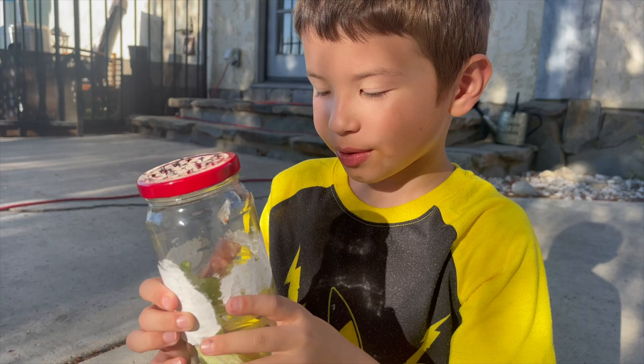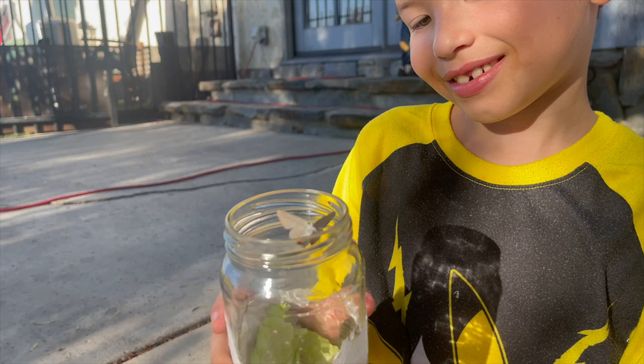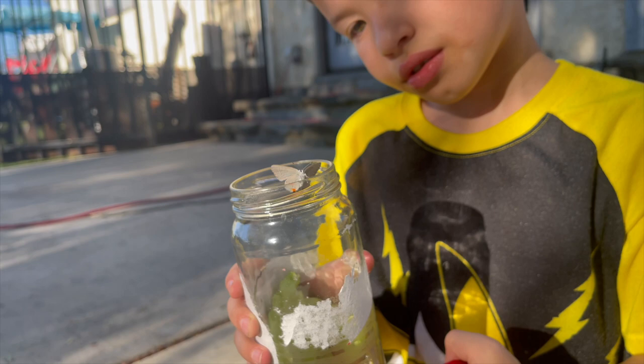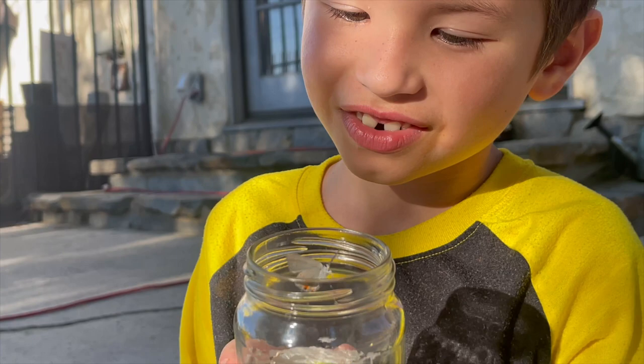Maybe we'll put it out and see if she wants to get it. I think she'll just take off. Where is she? Over here. Does she even want to get out? I think it feels good on her wings. See if she'll get on your finger. She doesn't want to. She's doing a little drum roll.